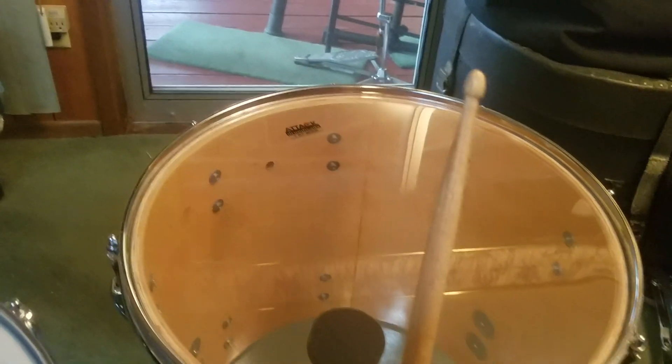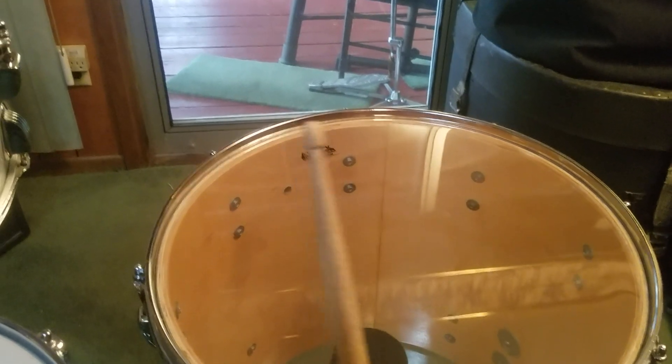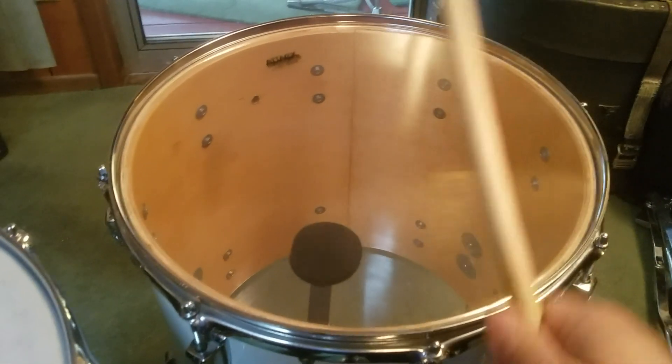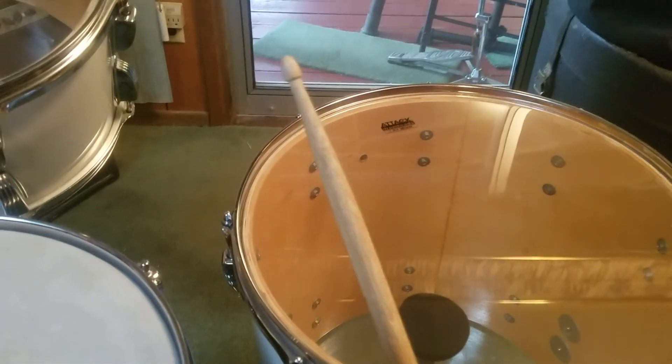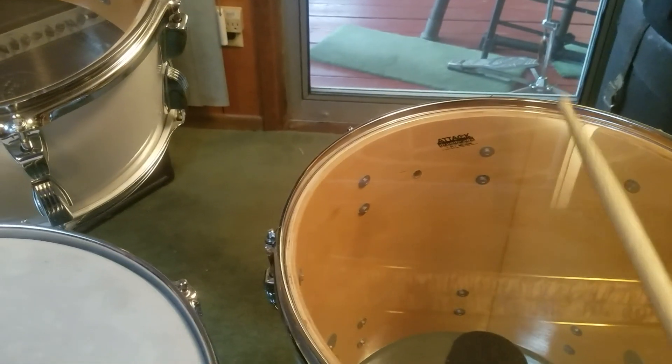Put the internal mufflers on — focuses the sound a little bit. Don't really need any moon gel or anything.